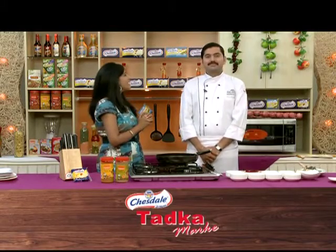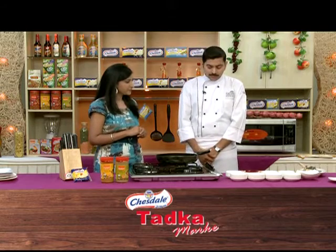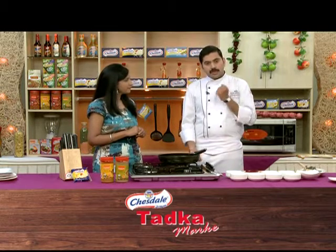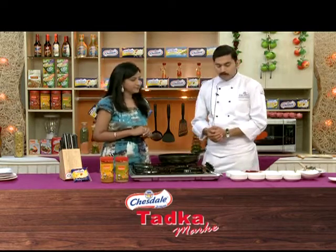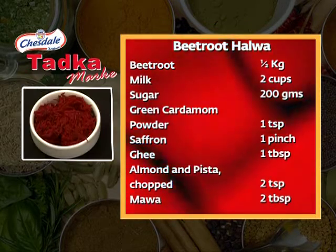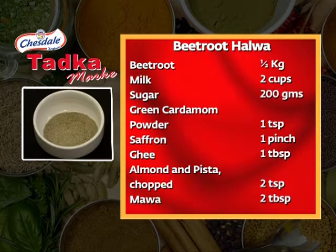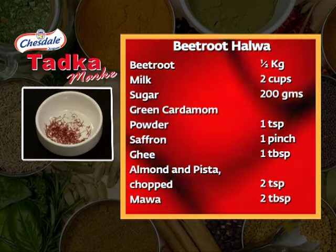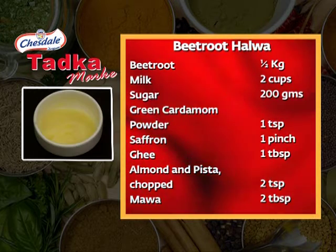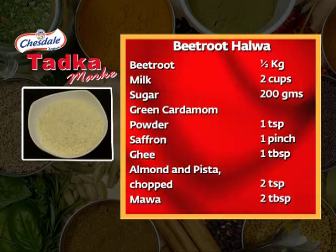Now, if you have taken a sweet break, the sweet break is about our sweet — so let's do something new today. I'm making beetroot halwa. To make beetroot halwa, you need beetroot 1.5 kg, milk 2 cups, sugar 200 grams, green cardamom powder 1 teaspoon, saffron 1 teaspoon, ghee 1 tablespoon, almond and pistachio chopped 2 teaspoons, mawa 2 tablespoon.